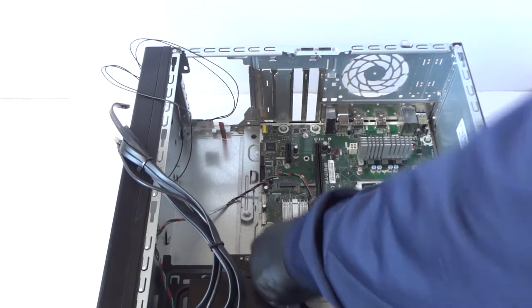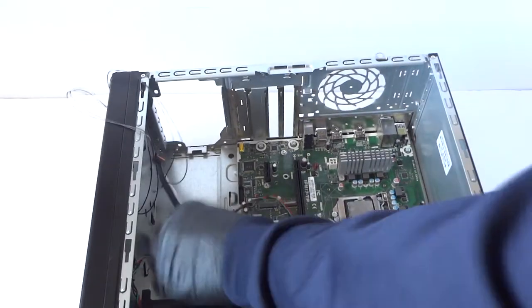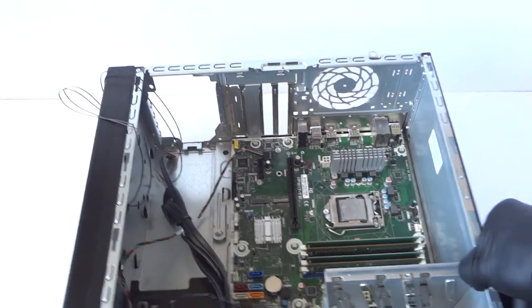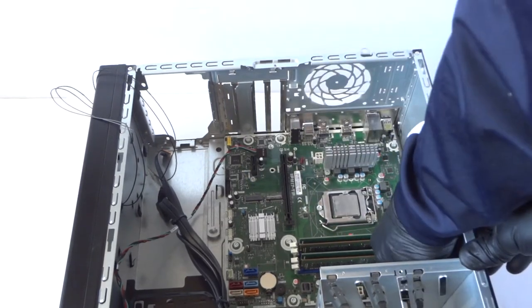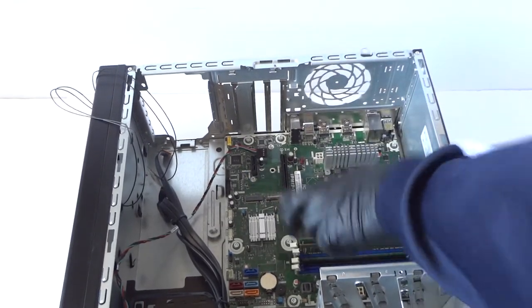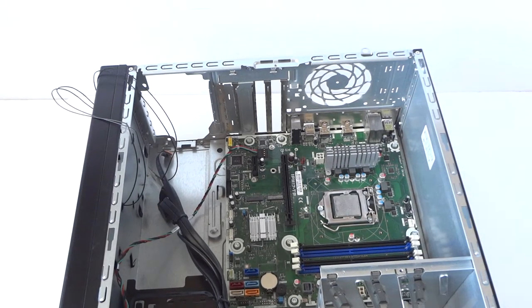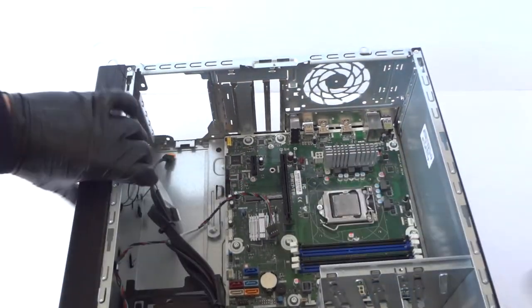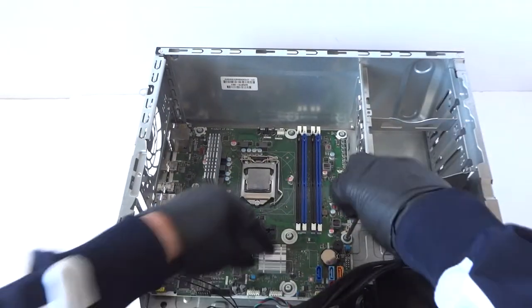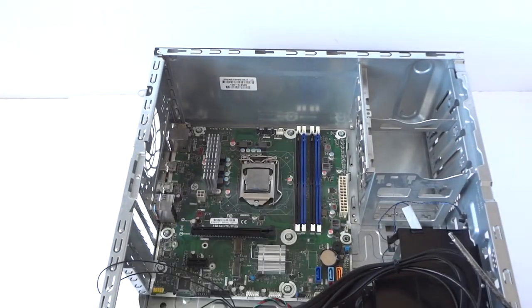So now I'm going to go ahead and remove the motherboard. I'm going to start from the bottom and remove the memory. There are screws here — one, two, three, four, five, six, seven — looks like eight screws you have to remove.